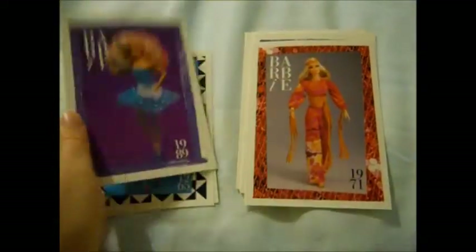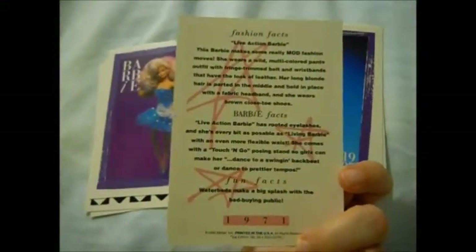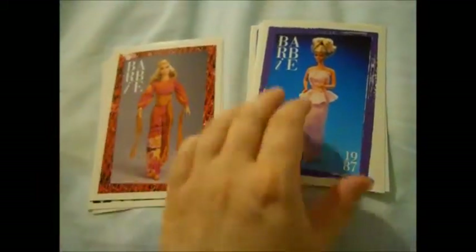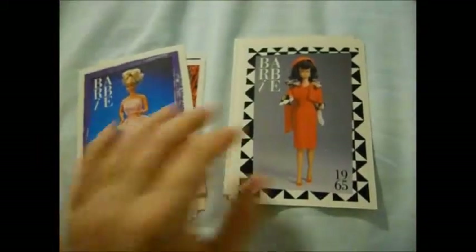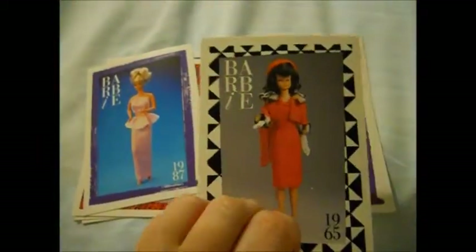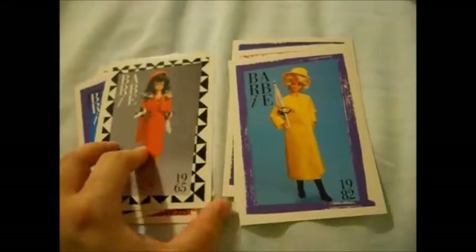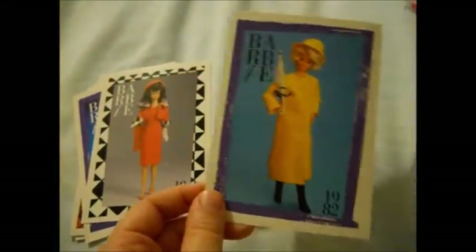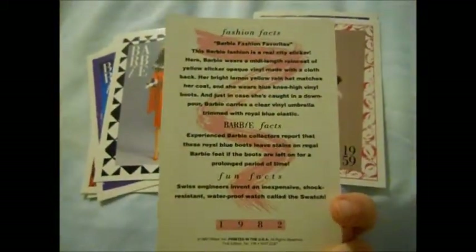This one's nice — this is Live Action Barbie. Barbie Fashion Fun Outfit. The 60s outfits were so well done — look at that. Matinee Fashion — that's cute, I like that one. Adorable. This one is Barbie Fashion Favorites. This is what the 50s border looks like — it's like a pearl-type necklace border. Nice card. Evening Slender — very nice.